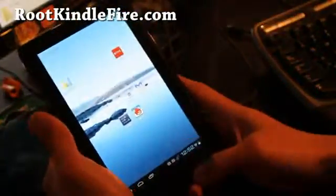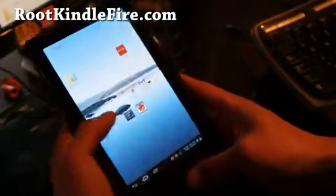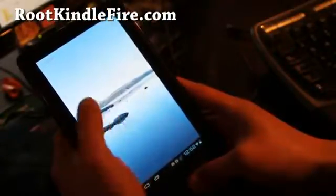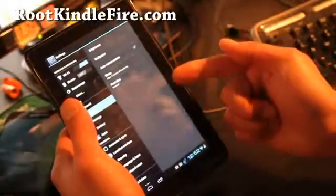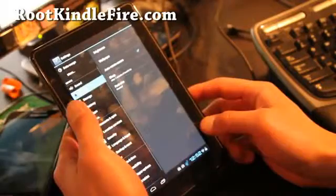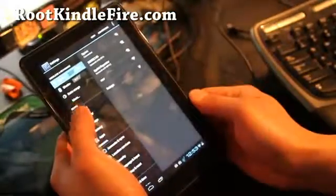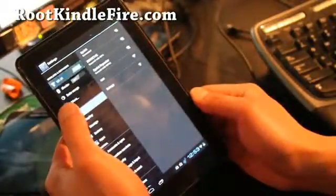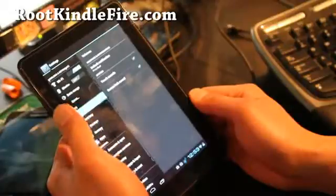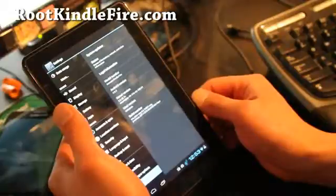You can switch back and forth between the Kindle Fire OS. I heard the sound — sound is actually working, that is weird, it's not supposed to work. It was just working and then it just died on me. It's still in the works, but it is running Android 4.0.3.